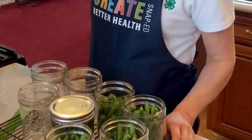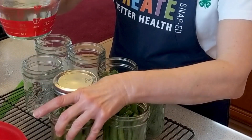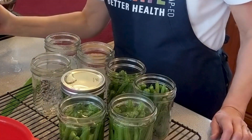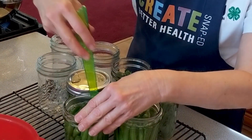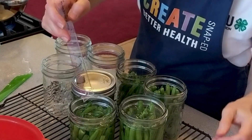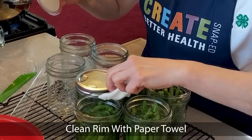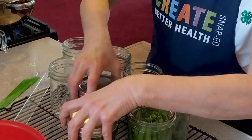Once you have your jars packed, you can add salt if you want — it's optional and not a preservative at this point. Then take boiling water and pour it in to your inch headspace. Make sure you don't have any bubbles and readjust that inch headspace. Wipe the rim with a clean paper towel, put your lid on finger tight, and place it in your canner.